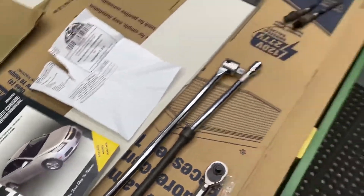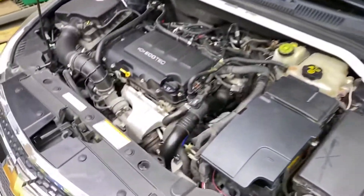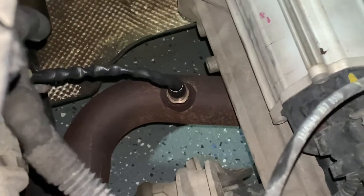Quick video on the 2011 Chevy Cruze 1.4 turbo — this is how to change the O2 sensors. This is your upstream here, and this is your downstream back here. It's behind the engine.